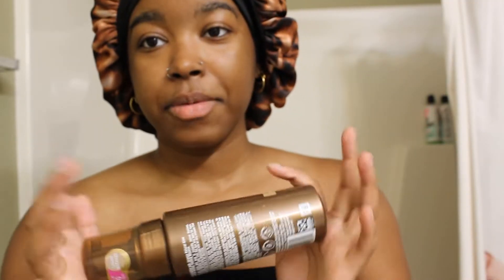I got the idea off of TikTok because I saw a lot of girls doing it and I didn't think that this was something I could do. The first thing it said was exfoliate and moisturize dry areas.